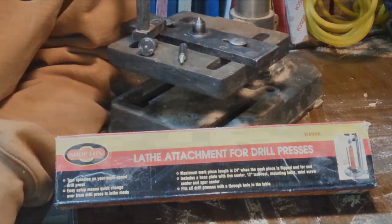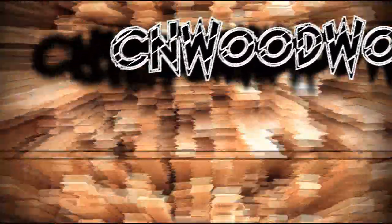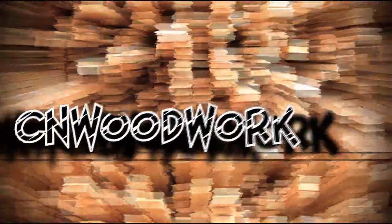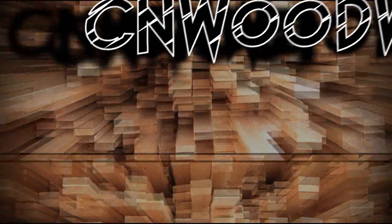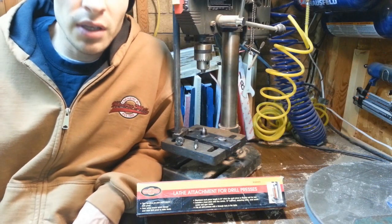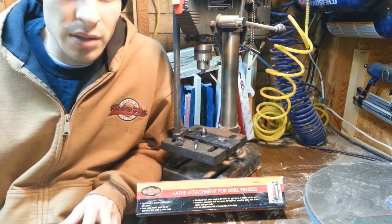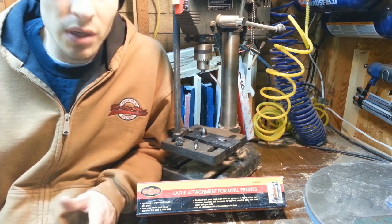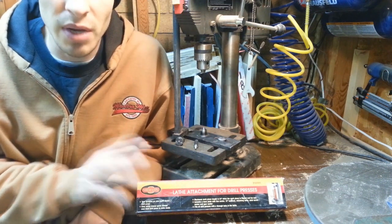Today I'm going to be talking about lathe attachments for drill presses. I have a little lathe that I just got and I was doing a little bit of turning, and I thought it would be interesting to do maybe a little bit of a comparison. I don't know a ton about turning, so I kind of wanted to get a lathe before I judged this lathe attachment for the drill press too harshly, and maybe I could do a comparison.